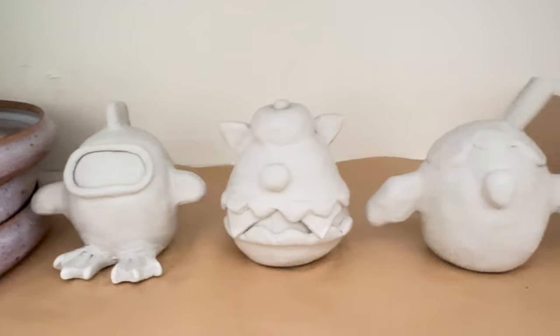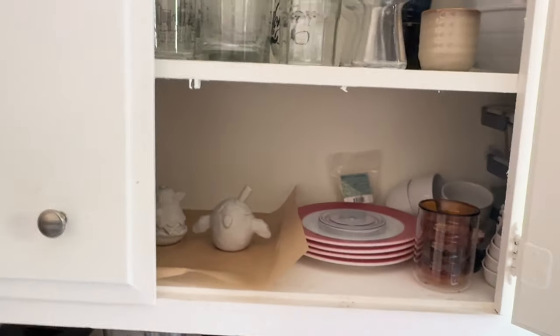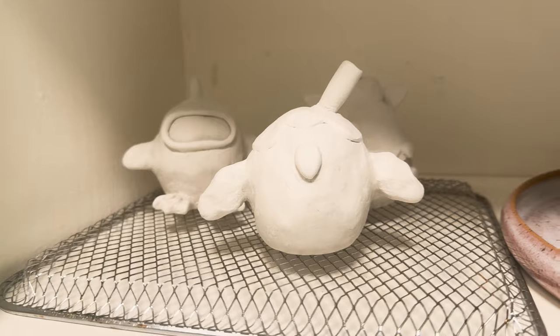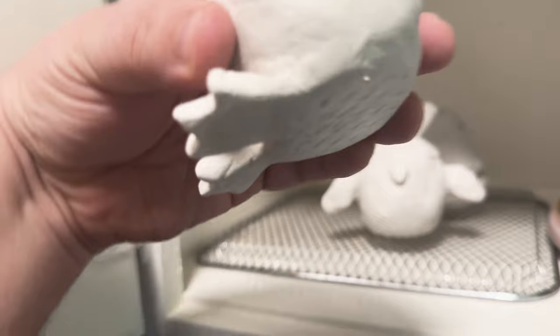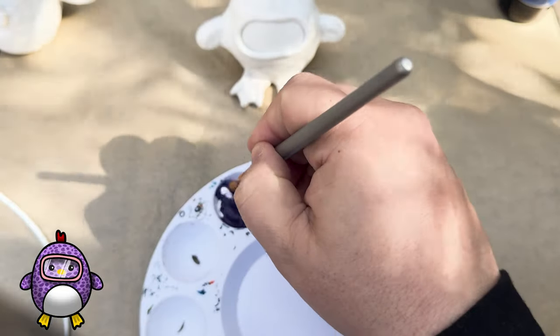In hindsight, I probably should have made little balls of tinfoil and then covered them in clay so the lumps weren't so solid, because what was supposed to take 48 hours to dry actually took a full week. The bottom really did not want to dry, so I had to move it onto a drying rack. But after all that, we're finally ready to paint.